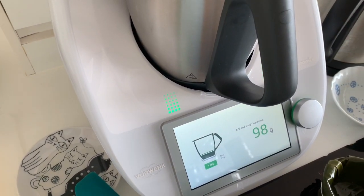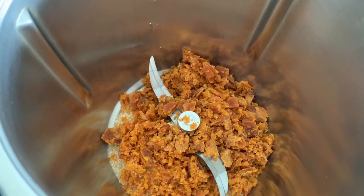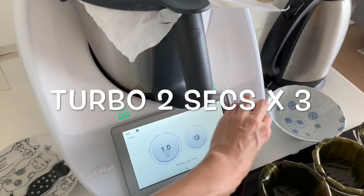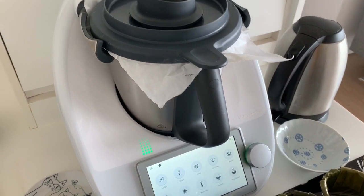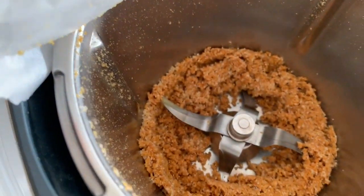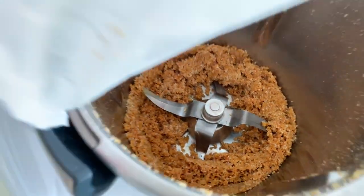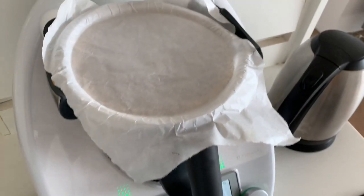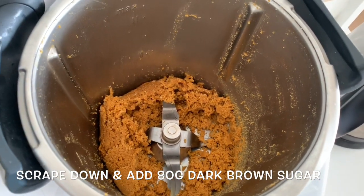We are going to turbo this sugar mixture — just the gula melaka and the raw sugar. The dark brown sugar is already fine enough so we don't need to blend that down. We'll go for two seconds on turbo a few rounds. The raw sugar wasn't sufficiently blended so we went for one minute at speed 10. That's much better now — let's scrape it down and add the brown sugar.